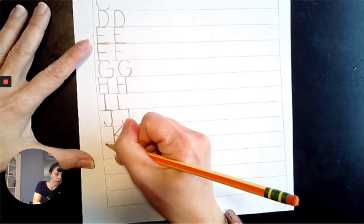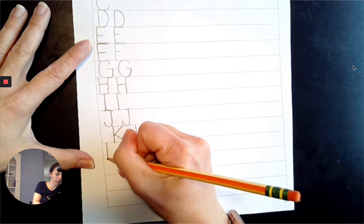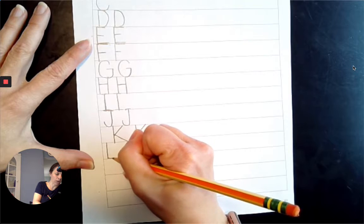Next comes L. Top line to the baseline, slide right across the baseline.